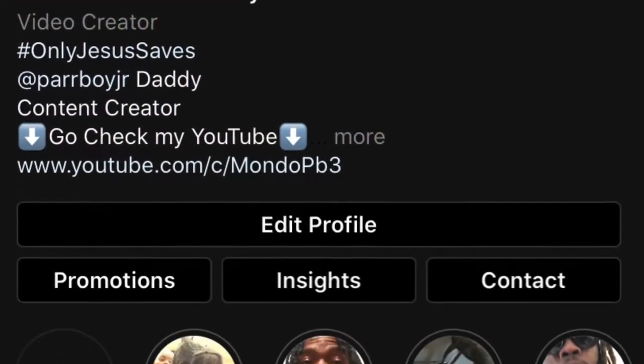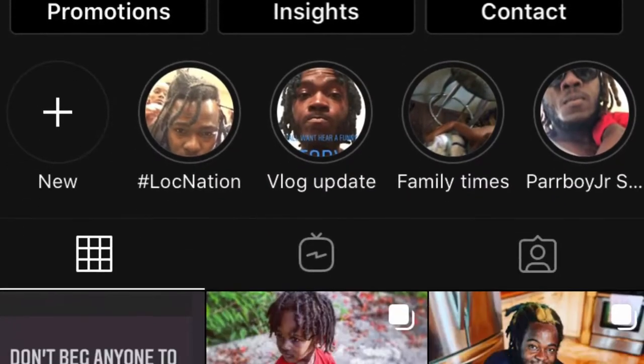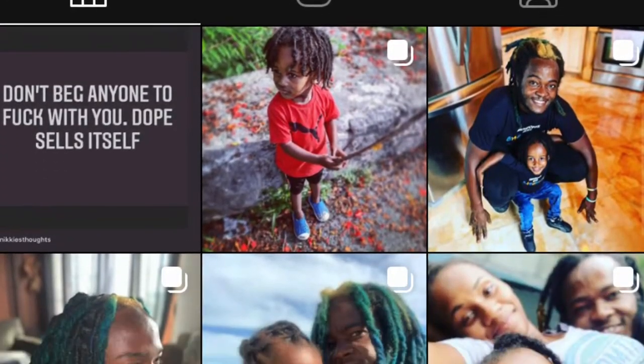If you want to follow me on IG, go do that right now. Go hit that follow button. I drop a lot of content on there, so hit it.